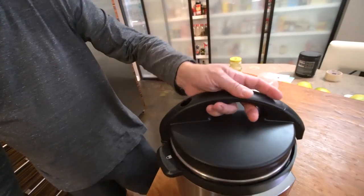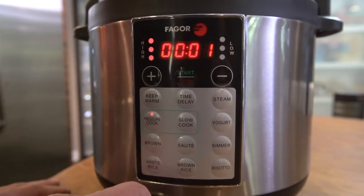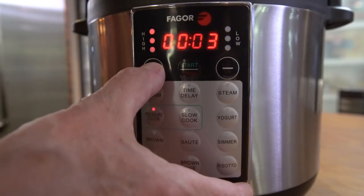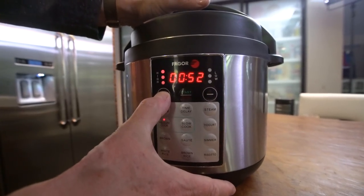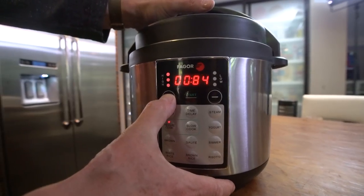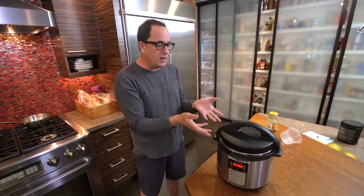We put the lid on like this, go right here, and we pressure cook on high. We're going to give it 90 minutes — 9-0. With a pressure cooker, what happens is it builds pressure. Once it comes to pressure inside, it starts its countdown from the time you put in — probably 10-ish minutes to get to pressure, then it starts counting down from 90 minutes. Then it takes about 15 minutes to release the pressure, or we can do it manually, which is pretty cool. And then we'll take it from there.